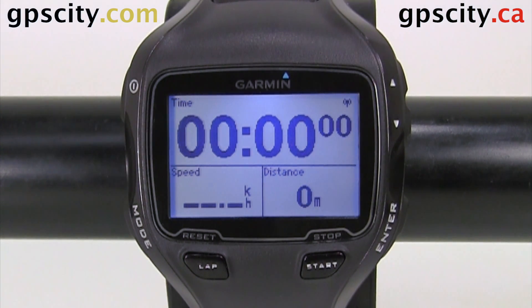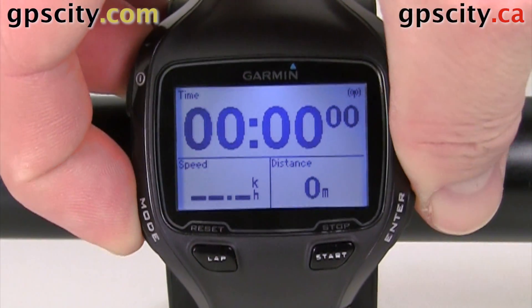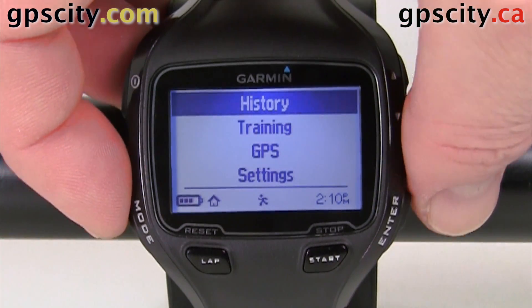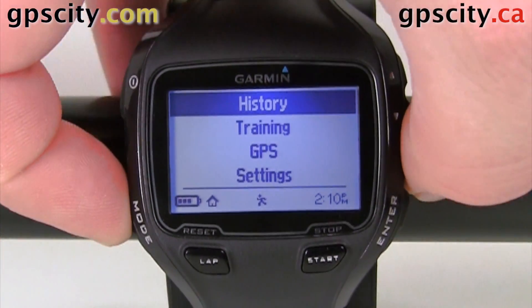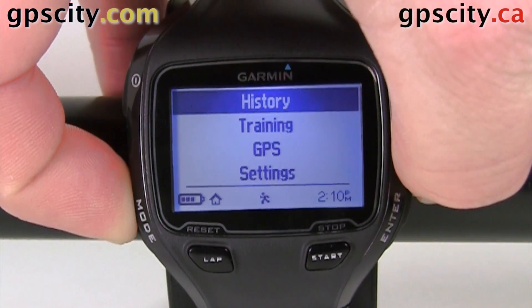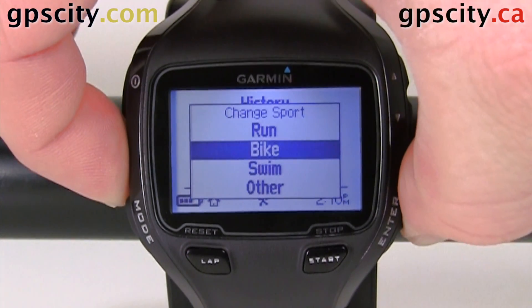To find that menu, first we're going to need to put our device into bike mode. I'm going to verify if I am in bike mode or not. It looks like I'm not — I'm in running mode. So hold the mode button for a couple seconds or more, then select the sport you want to do and hit enter.